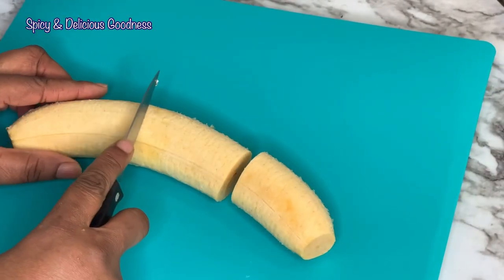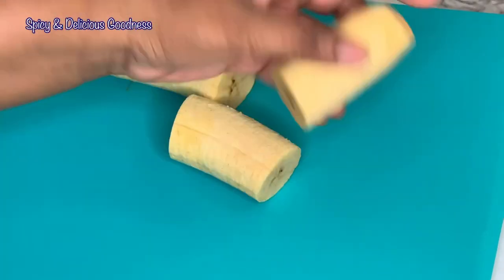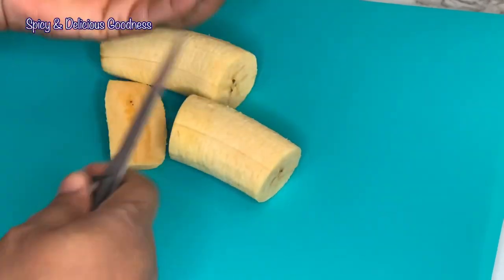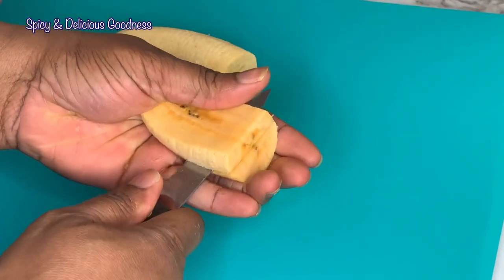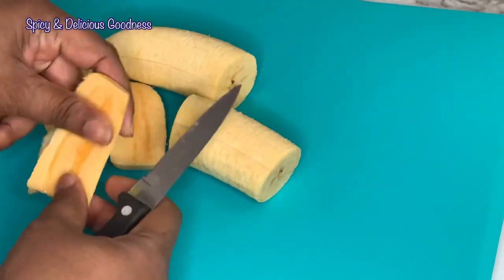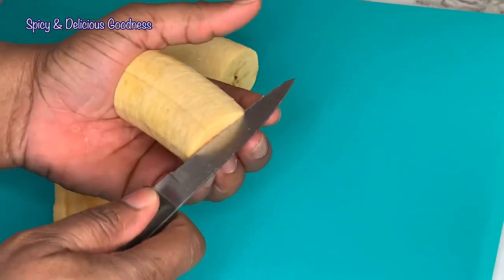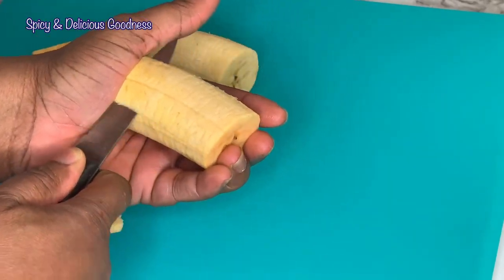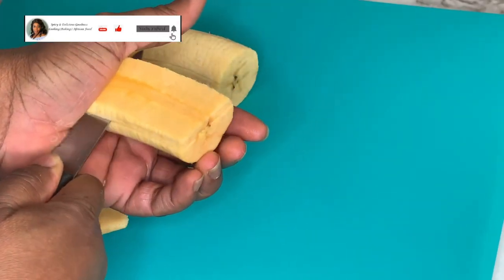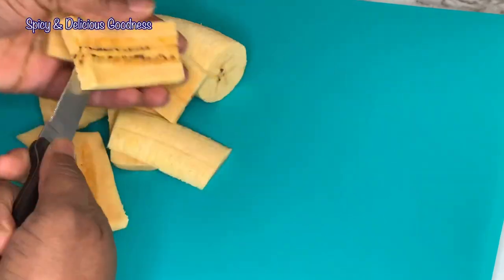You can just cut the plantain into three, then cut it horizontally like this — into thick strips but horizontally. You may want to do it a different way but this is easier for me. See, very easy.